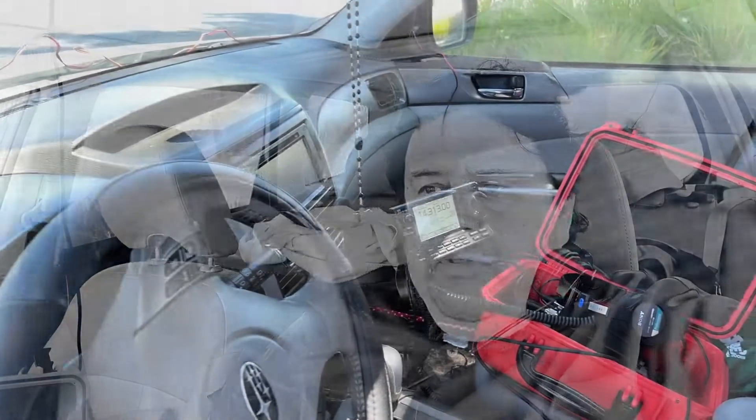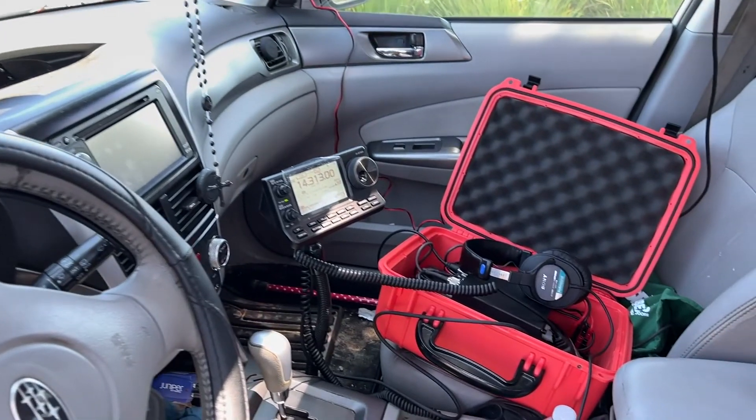Hi everyone, this is Frank Whiskey Charlie, Zero Oscar. I want to talk about the IC7100 for mobile, in particular for POTA activations.